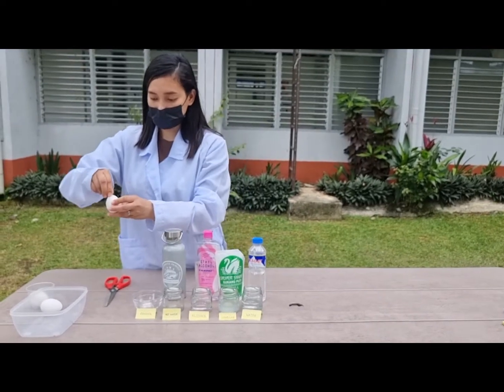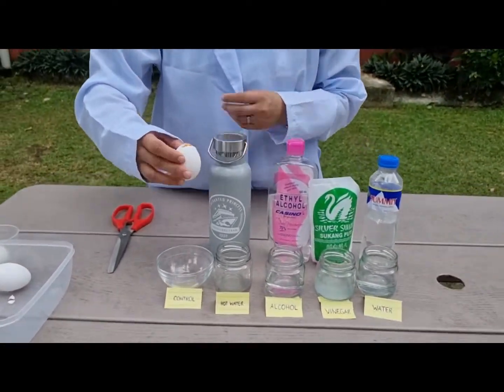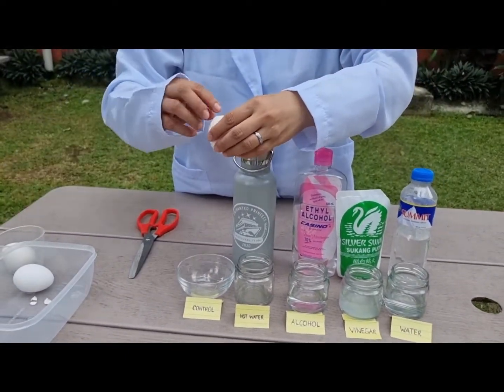We crack 2 eggs into a bowl and separate the yolks from the whites, because in this activity we only need the egg whites.